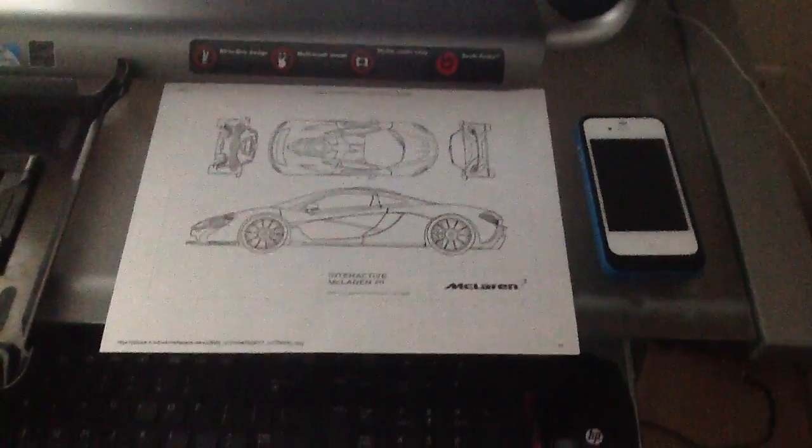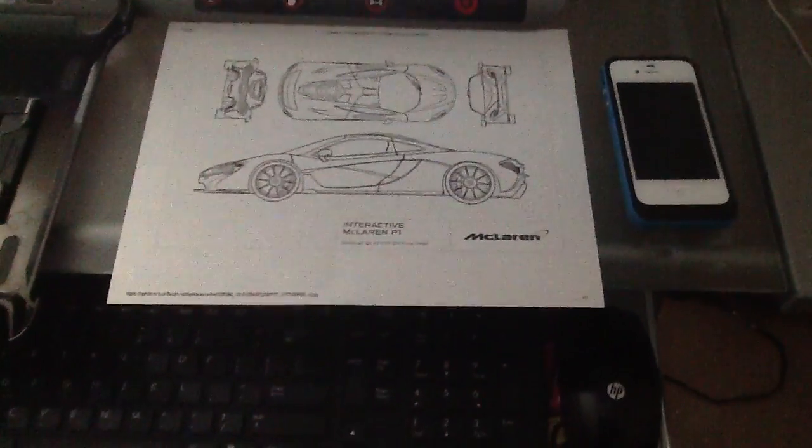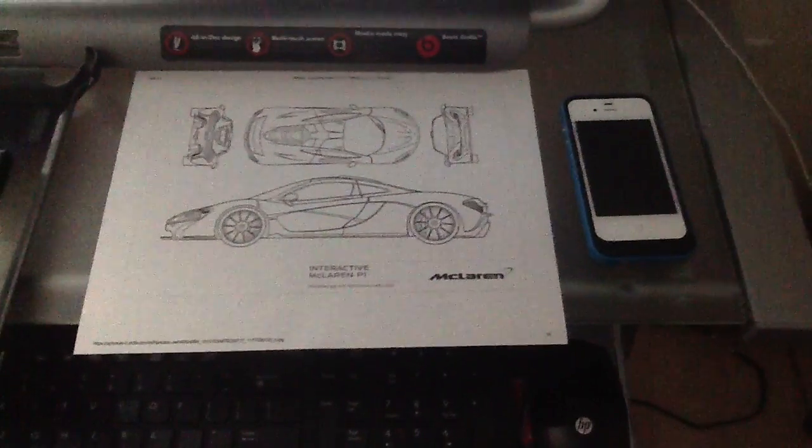Hey guys, this video is about the McLaren P1 application for iPhone.